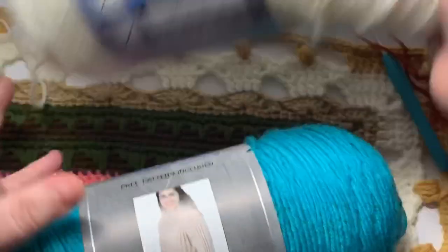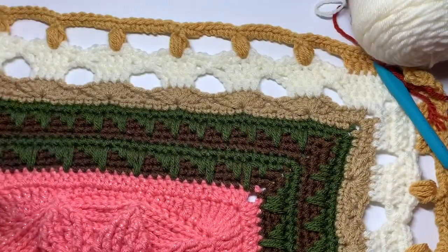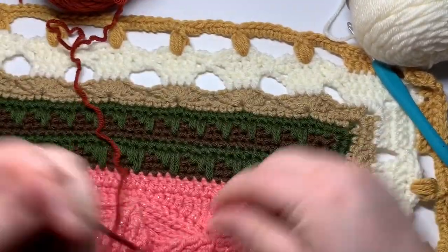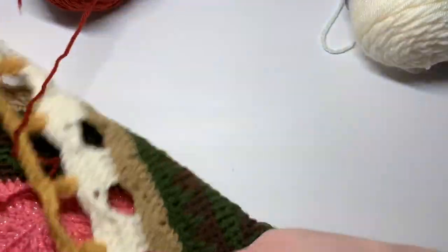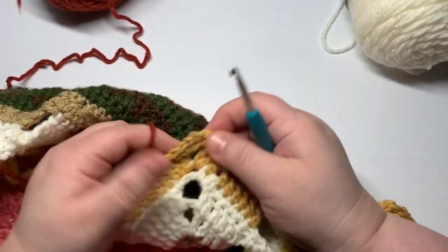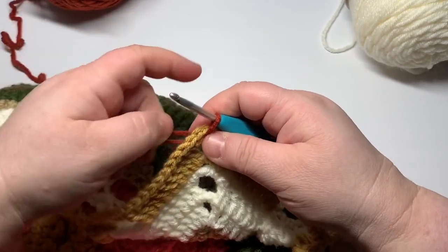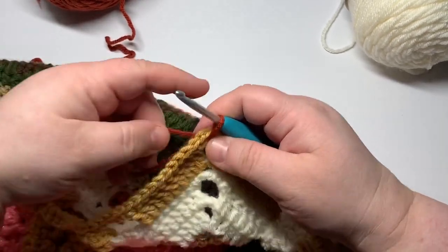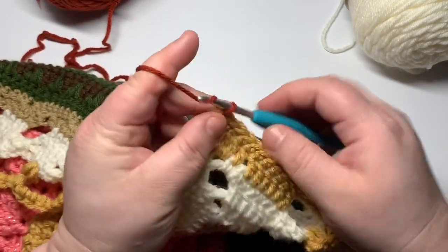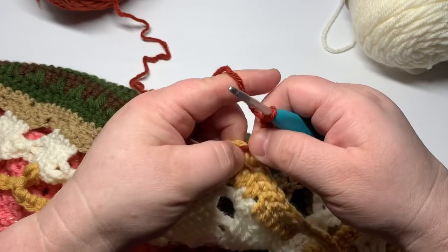Ivory — those are my three colors for my sweater. We are going to be working this sweater pattern in a series of single rows of color, so this is not where you're going to need to carry color along with you at any point. It should be fairly simple — a lot of single crochet, chain one, and double crochets. We're going to start in the corner. I'm using unorthodox colors, but I wanted them to show up on camera and I'm going with my beachy theme.